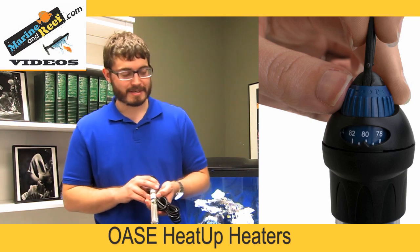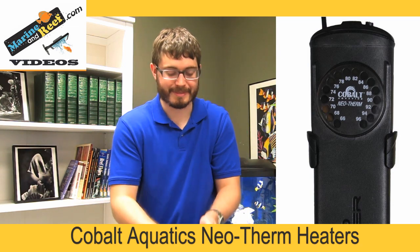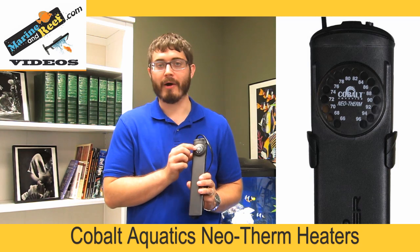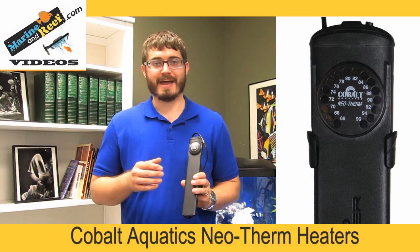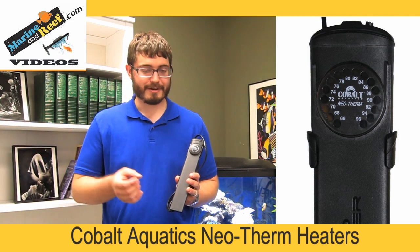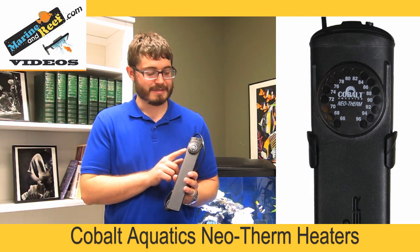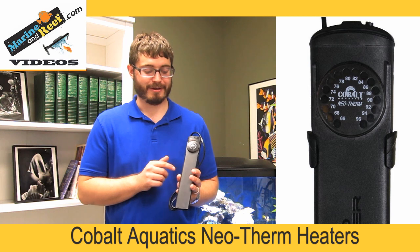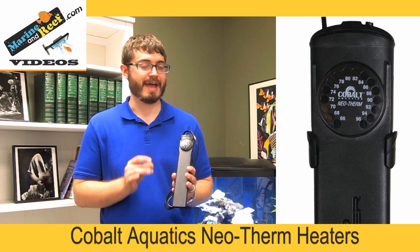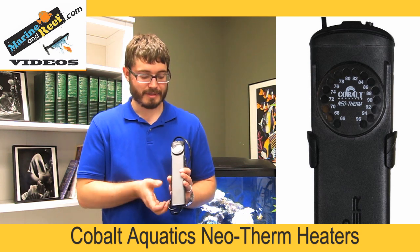If you want something more precise that turns on consistently every single time at the same temperature, a digital thermostat like the one built into this Cobalt can be very helpful. These digital thermostats have a computer chip built into the heater that reads the temperature outside and tells the heater exactly when to turn on and off. These Cobalt Neotherm heaters in particular are known for being very, very accurate at turning on at exactly the temperature you set every single time. So if that's important to you, you should definitely consider using a digital thermostat.